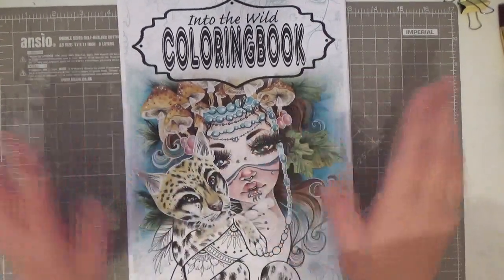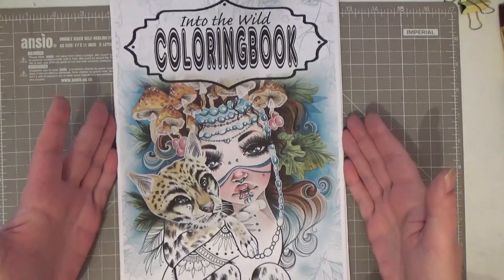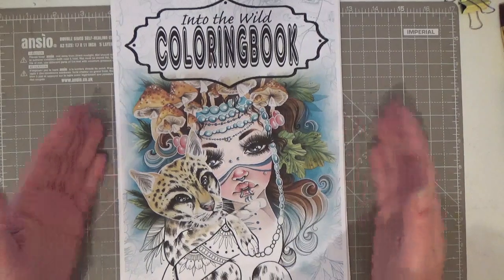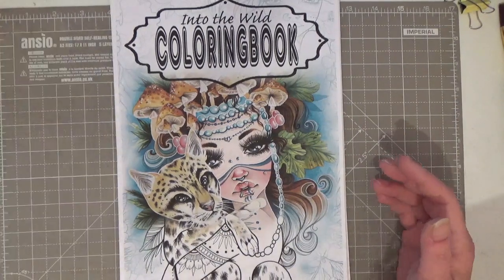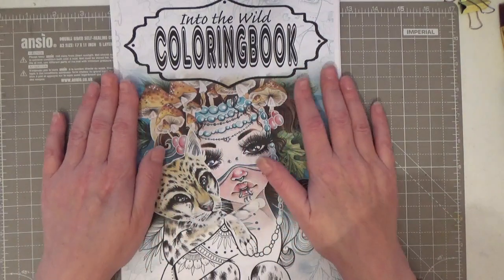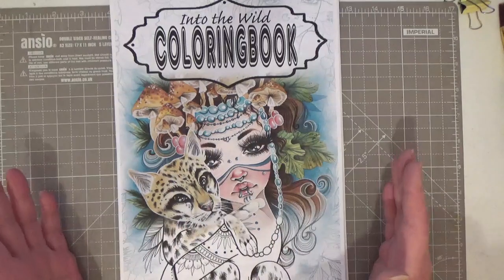Morning everyone! Happy New Year! So I thought I'd just pop on with a quick video of this gorgeous book — 'Into the Wild Colouring Book' by Mystic Art Mirrors, available over on Etsy by Christine Glorious Ink. It's hot off the press, I've just printed it and it's absolutely stunning.